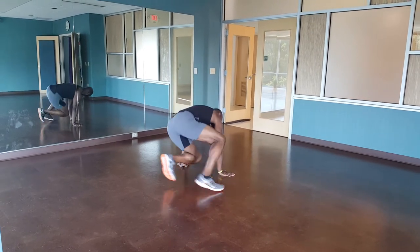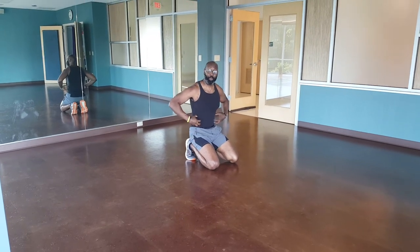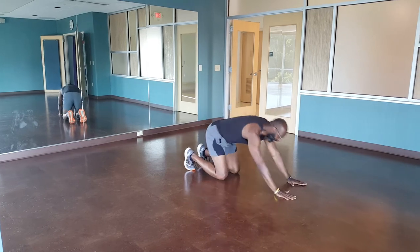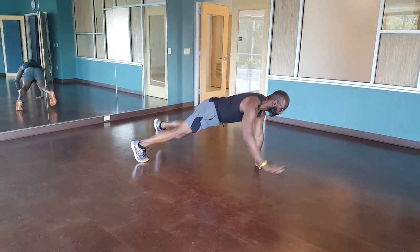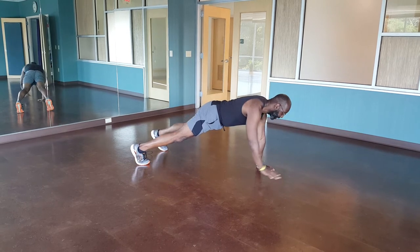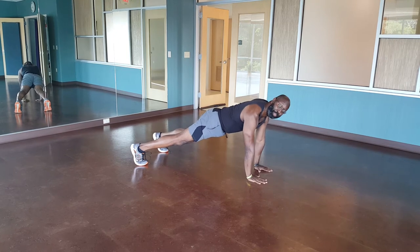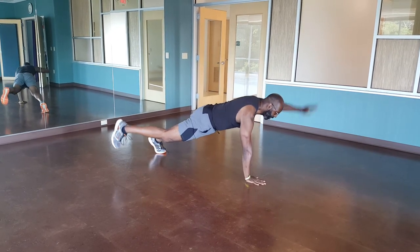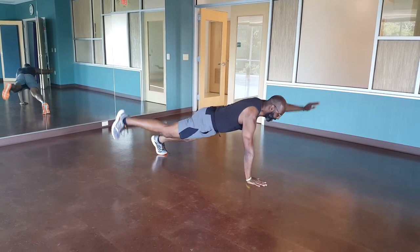Next move: bird dog plank. Pretty simple too, but it's going to work your core through all planes of motion. Just down, up in that plank position. All I want you doing — reach out, tap, tap, tap. Make sure you switch sides too. Keep those hips tucked in — tap, tap, tap.